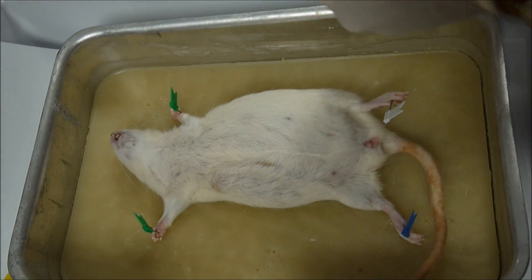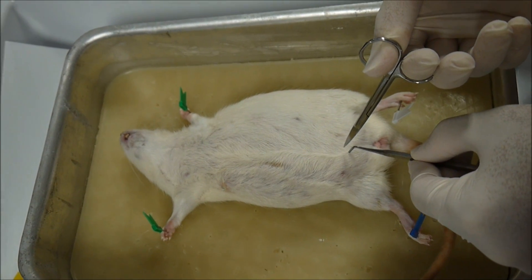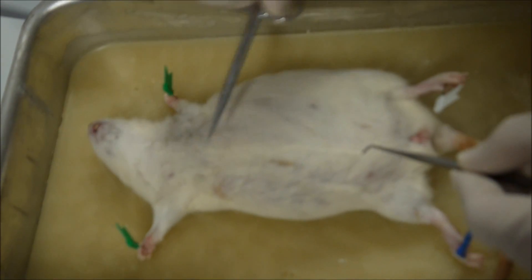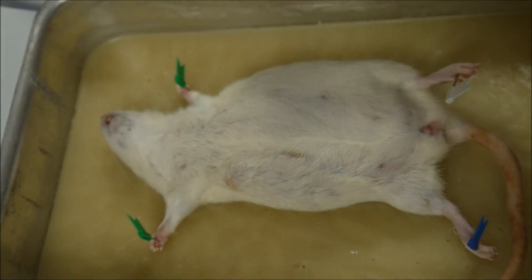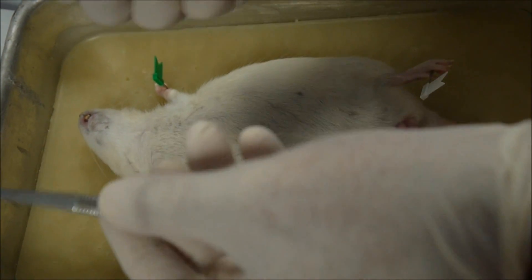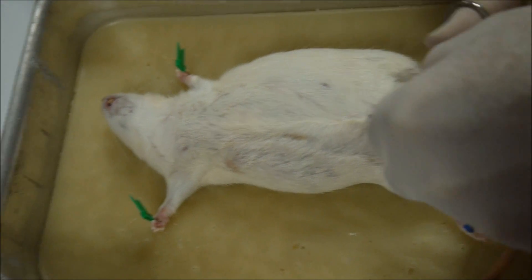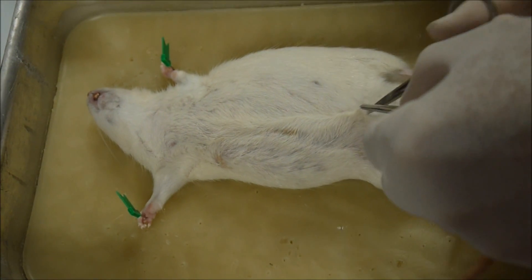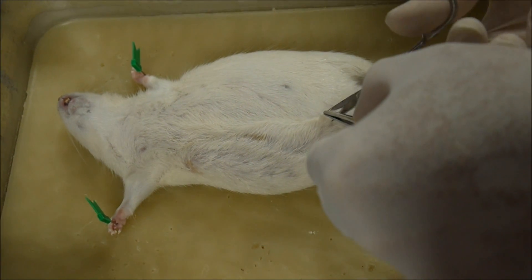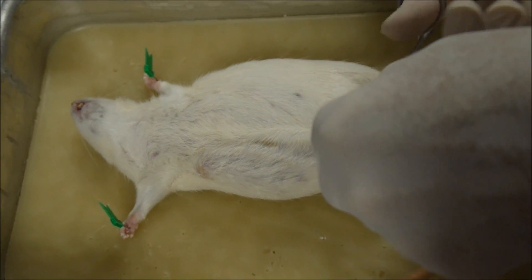Now to dissect the rat, we're going to start here and move up. You can also go up into the thorax, which is here. This is the abdomen here. Now get your forceps and the fine scissors. Can you all see? Lift the skin — we'll just remove the skin first, not the muscle. So you cut here. Do you have a blunt scissors? I've got the fine ones here. You know the big blunt ones?